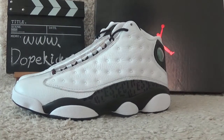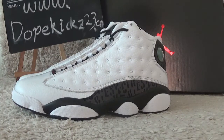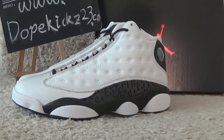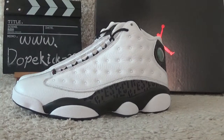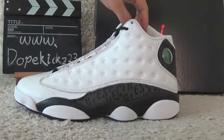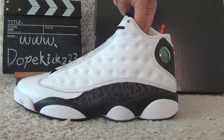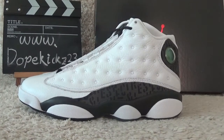Hi friend, welcome to our YouTube video. We are the website of DarkKiss 3D Asian. Today I will show you the new arrivals of the Jordan sneakers. Here is the Jordan 13 Ritual — Love and Respect.